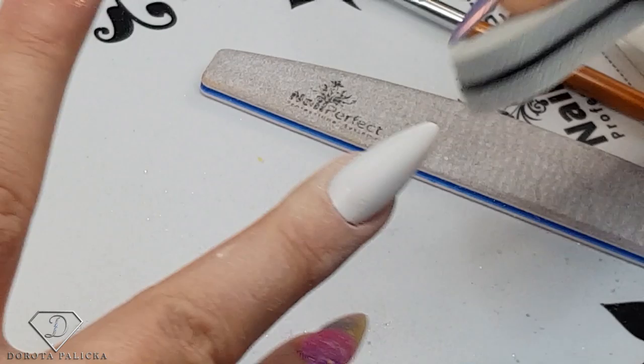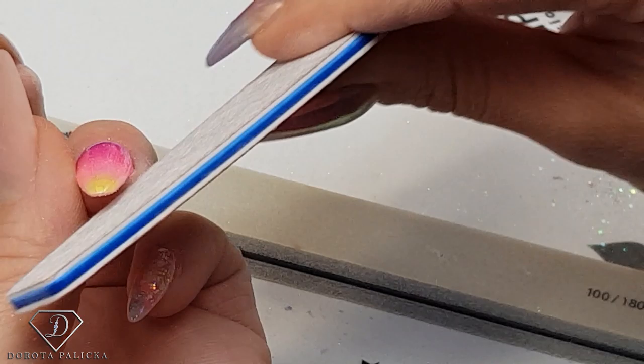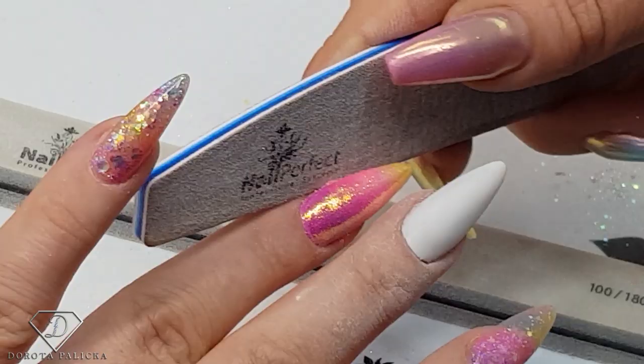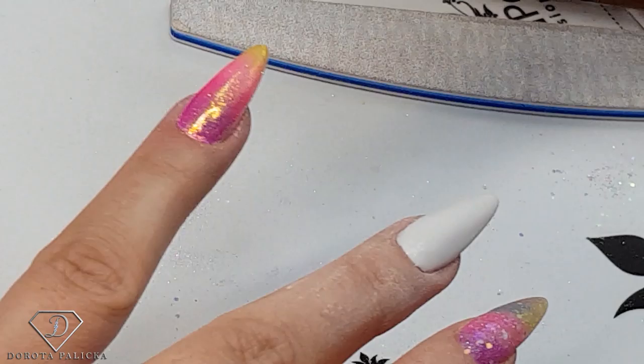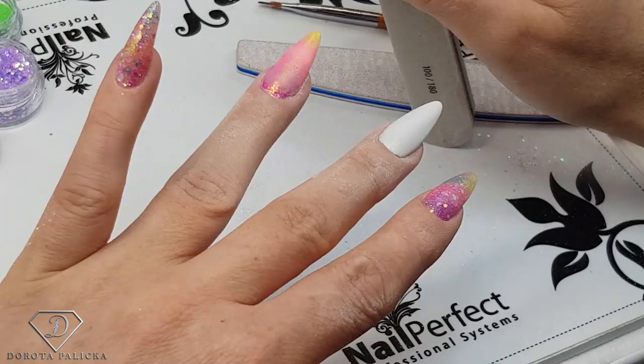I always apply two coats of top coat — it's never going to come off that way. Scratch the free edge, buff the surface, and we'll put some Swarovski crystals on top to make them even nicer — that's another reason I need them buffed a little bit. Now let's move on into the next step.